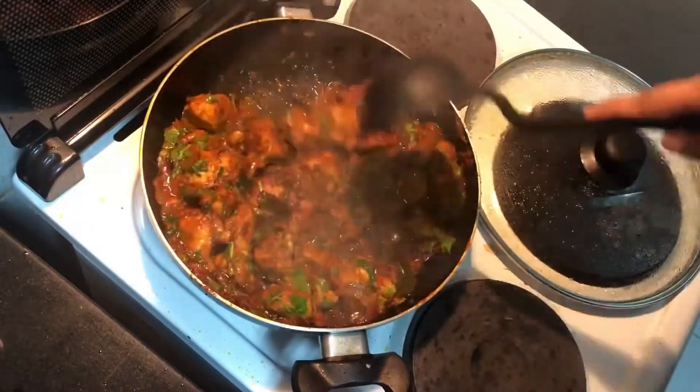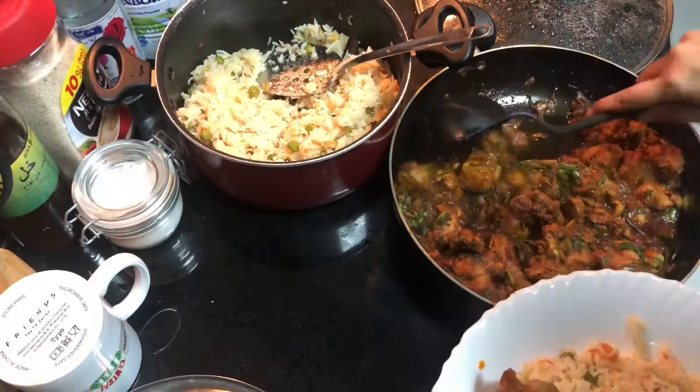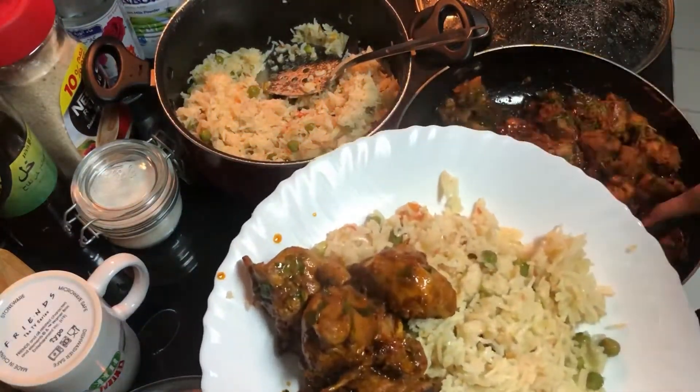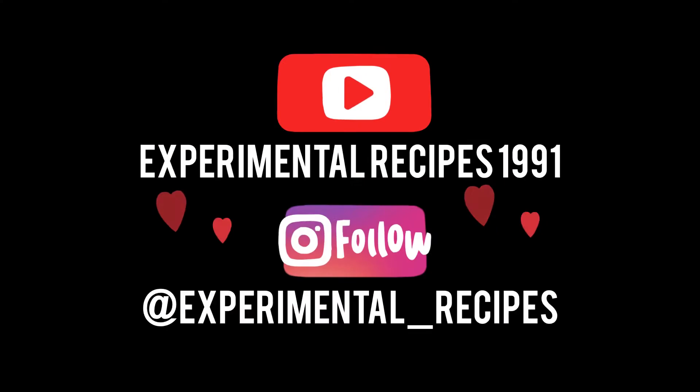Make sure you check if your chicken is cooked and check on the seasoning — add more spice or salt if needed. That's it, it's super simple. I'm going to serve this chicken with some Goan pulao; the recipe for Goan pulao is already up on my channel, please click on the 'i' button. Try it and let me know what you think — subscribe, like, share, comment, and follow me on Instagram.